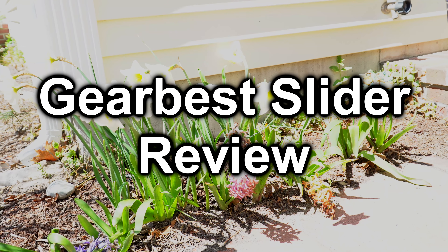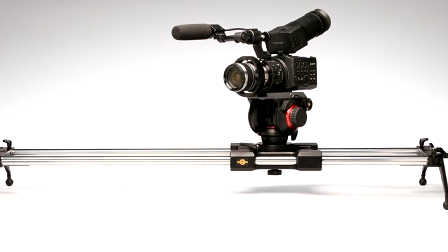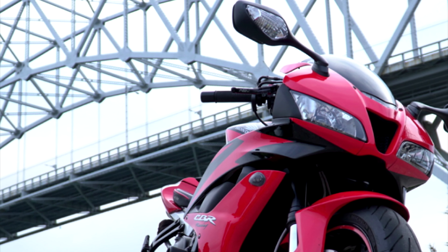Do you have a YouTube channel? If so, you may want to check this one out. One of the best ways to drastically improve your video quality is to use a camera slider. Sliders are used to give you that awesome panning shot that everybody seems to love.